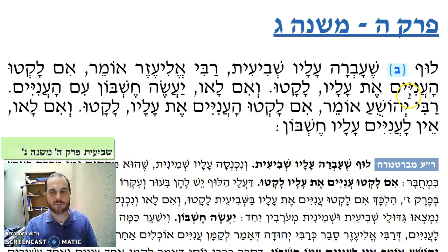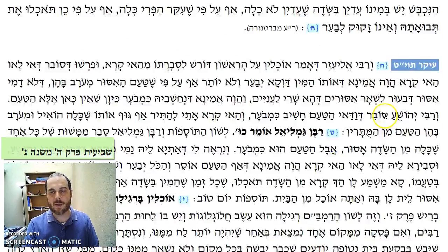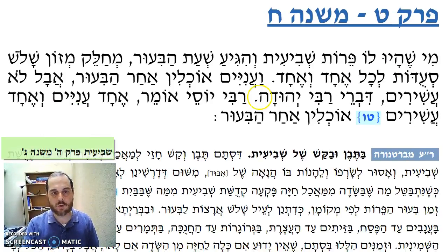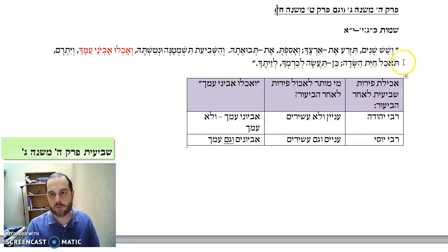In order to understand this Mishnah, we must understand that this is all based on a Mishnah that's going to come later — Mishnah het, near the end of the masechet — and this is a machloket between Rabbi Yehuda and Rabbi Yossi. What if I have perot shvi'it, like my luf, and the time of bi'ur comes? So I did bi'ur. After bi'ur is over, am I allowed to benefit from the fruit or not? This is based on a machloket, an understanding of a pasuk in Shemot.